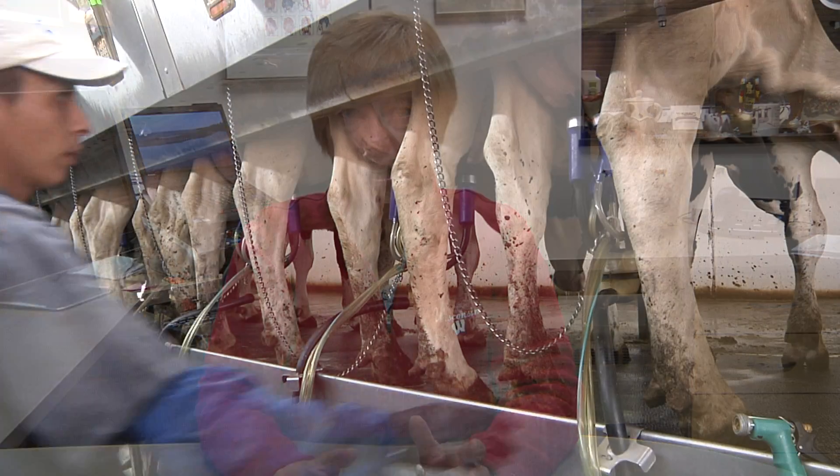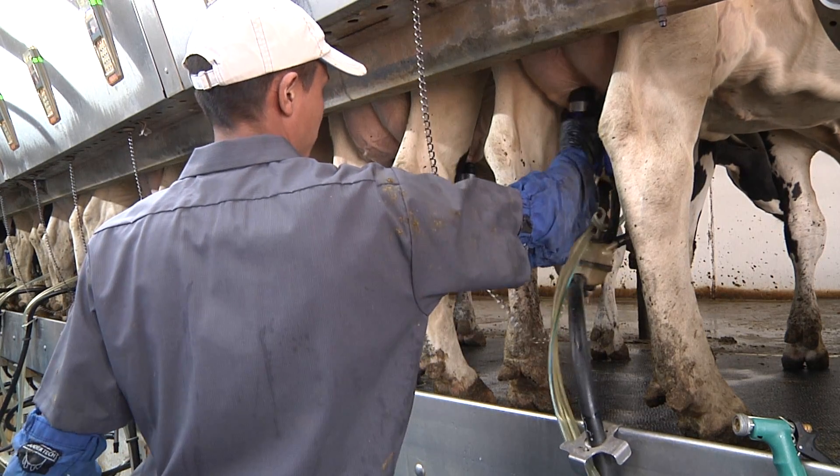One way to tell if we've done a good job of attaching milking units is to be aware of the number of liner slips during the milking process. Having surveyed about 70 milking facilities, we found there should be less than 5 to 10 liner slips per 100 cows milked. We've also looked at unit reattachment rate — when a milking unit is put back on after removal. That reattachment rate should be less than 5%, meaning fewer than 5 out of 100 milking units should require reattachment.